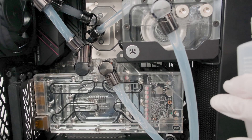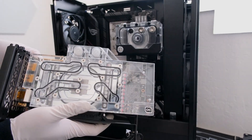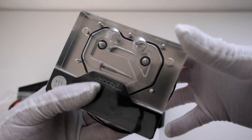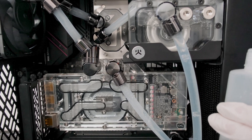Welcome. In this episode, we are water cooling an AMD 5800X3D and an NVIDIA RTX 3090. We will build a custom loop using components from EKWB, HeatKiller, and AlphaCool, and end with a leak test. This is the Vector Network, and let's begin.